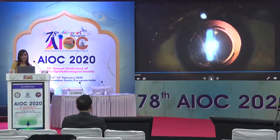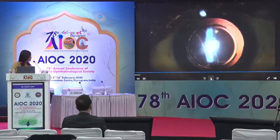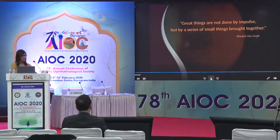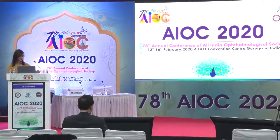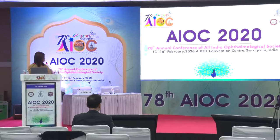With this, I come to the end of my presentation. Thank you very much for your patient hearing. Thank you very much, Dr. Suvira. Just one question — what are your thoughts on FEMTO in posterior polar cataracts? Because there has been a lot of talk about its advantages.